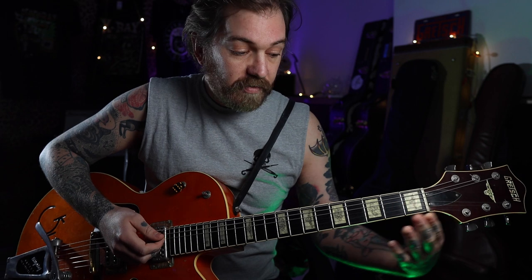Second fret, first finger on the A string, and then fourth fret — I'm going to do that with the ring finger on the D, G, and B. And we do an A chord.